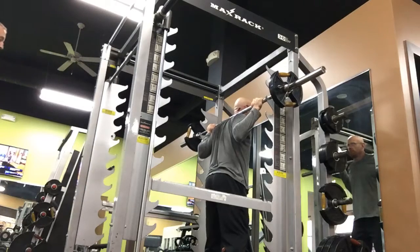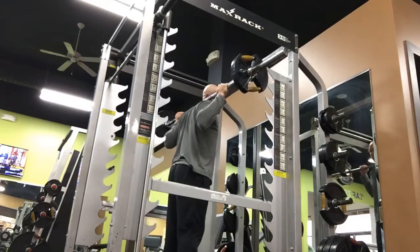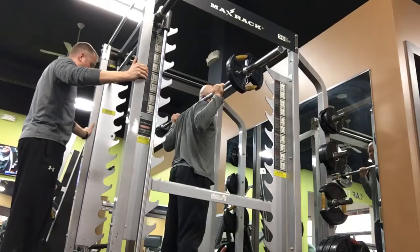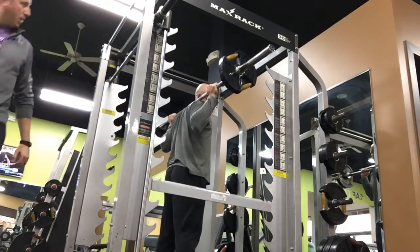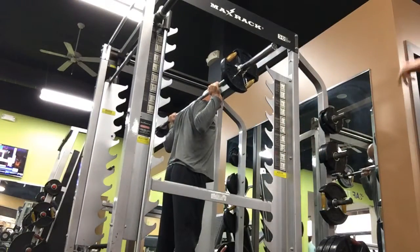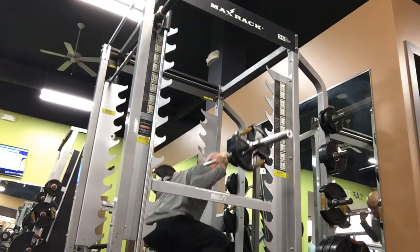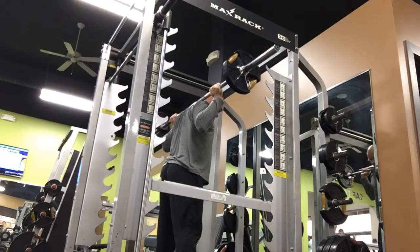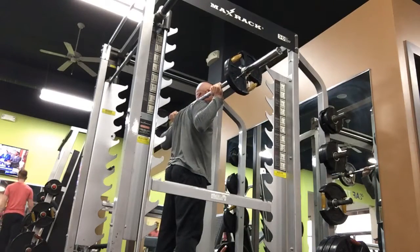Squat the bar out. Step back, step back, step back. Where should your feet be? A little bit more than shoulder width apart. I like the toe angle. Big breath, chin down. Nipples to the floor.